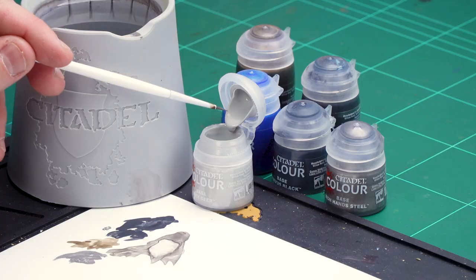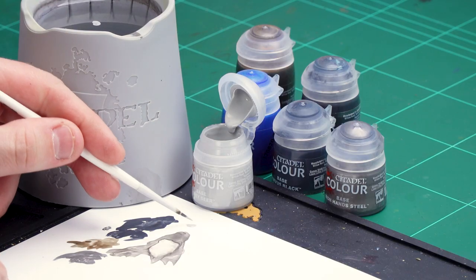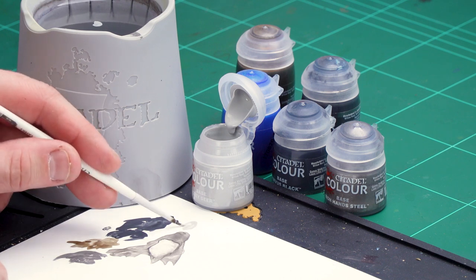First, I'm going to use Grey Seer to pick out the eye lenses in preparation for the contrast, and also to mark a line down the helmet just to break up what is quite a dark and grim looking figure. After that, we'll get Talassar Blue to pick out those eye lenses. I'm going to thin the Grey Seer down a little bit — just pop some onto the palette with a little bit of water.